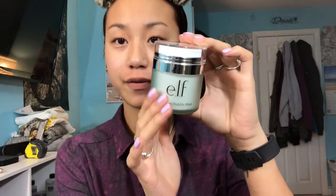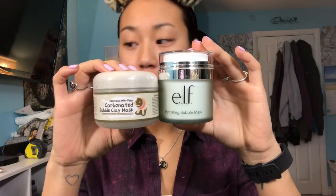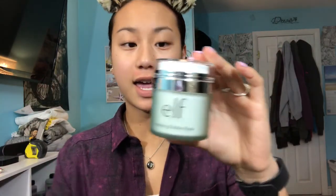All right, I am back with a bare face. Let me just say that this jar is so beautiful and it's actually a lot bigger than I thought it was going to be. You just take off this part and you're supposed to squeeze down on it and it's supposed to come up. So let me just dampen my face really fast. I'm not sure how damp your face is supposed to be.